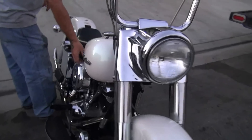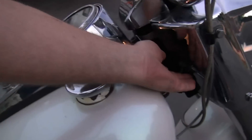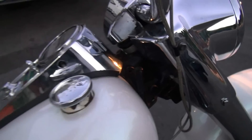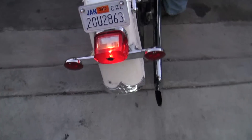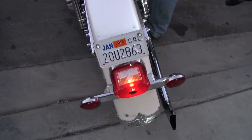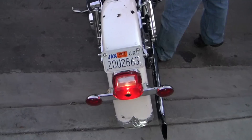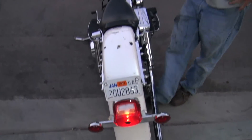We're going to fire it up, take a quick little spin here. It's got an S&S carburetor. It runs real well.